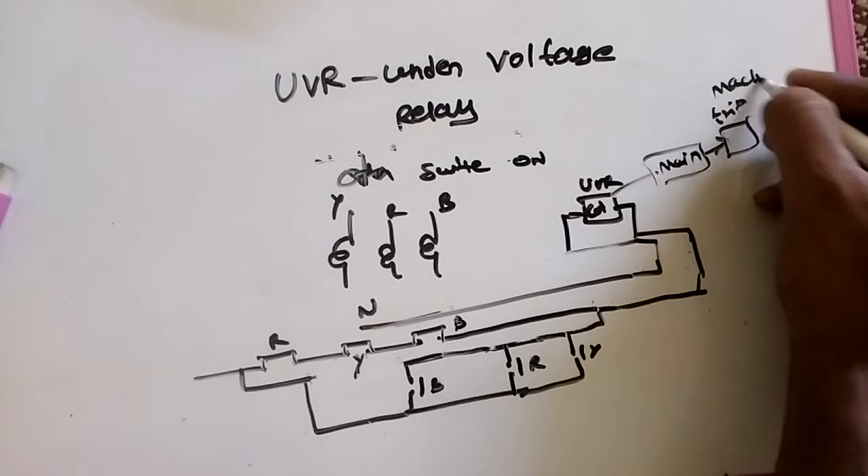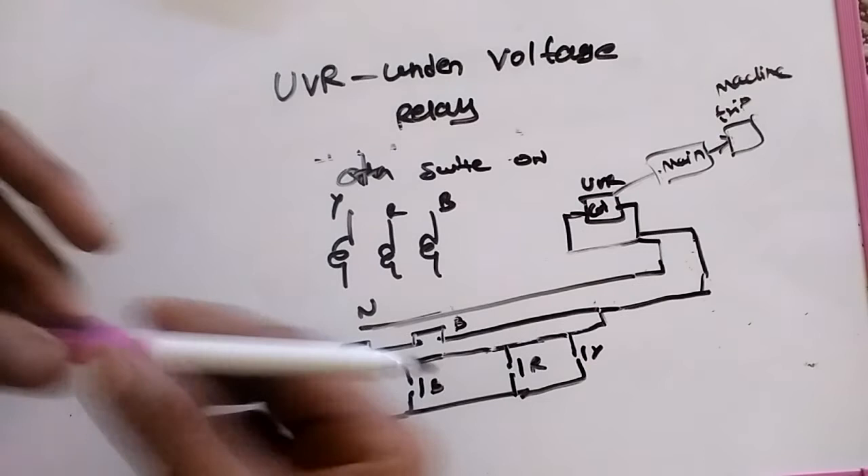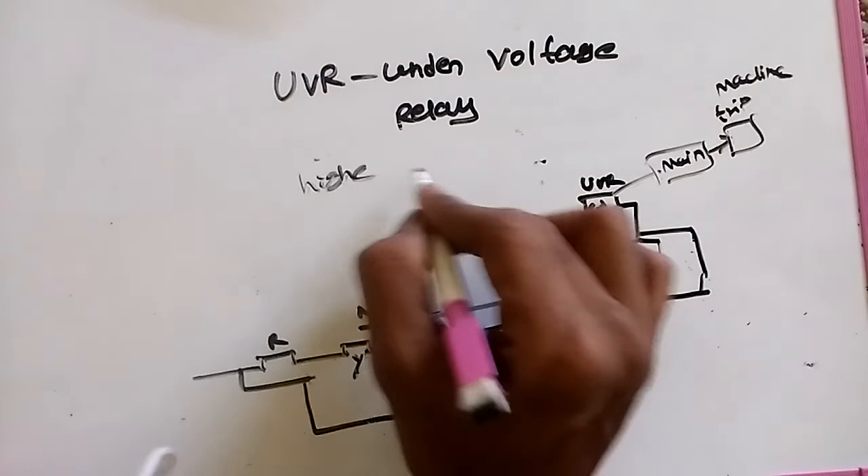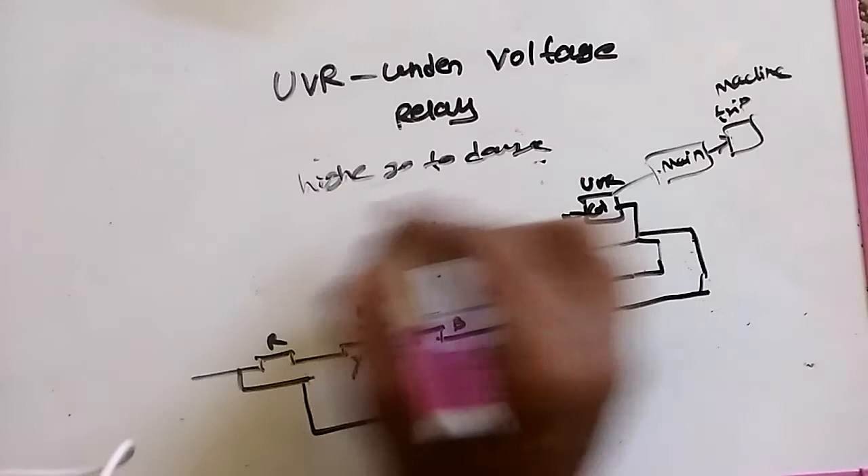So these are the two types of UVR. Now, why do we maintain low voltage protection? Because higher voltage can damage the machine, and the same thing happens with low voltage as well — low voltage also damages the machine.